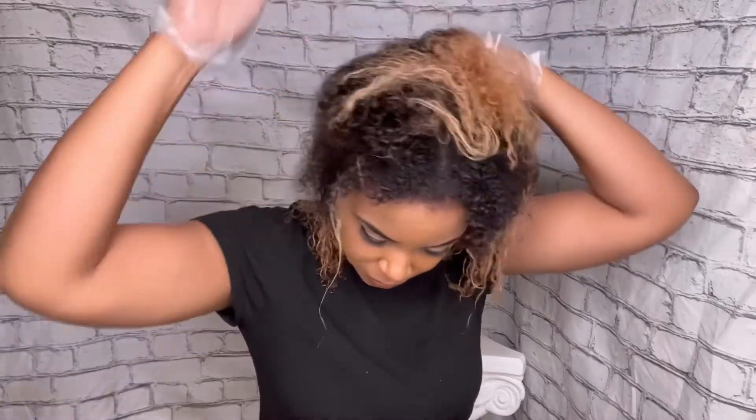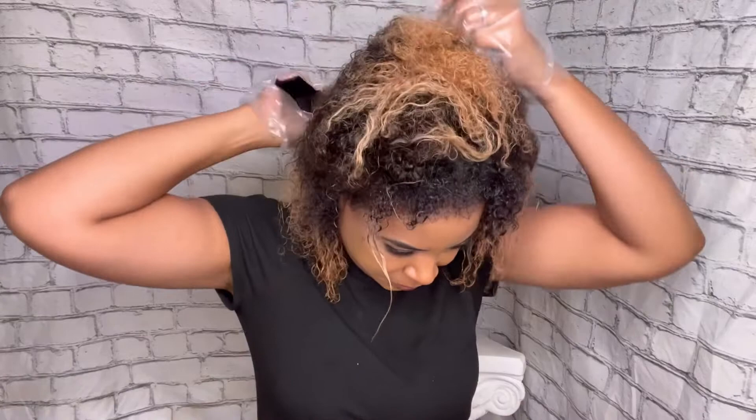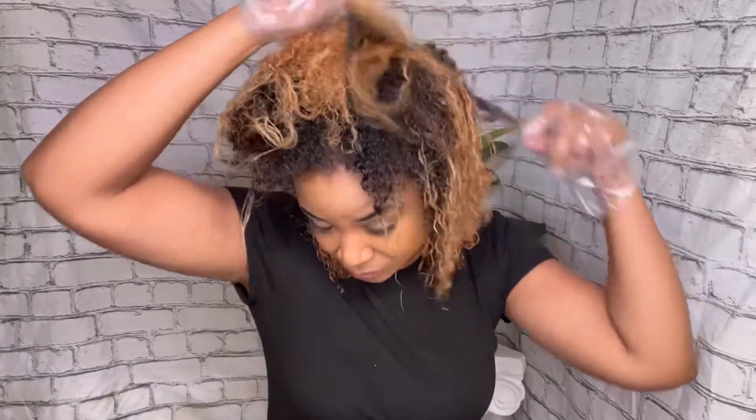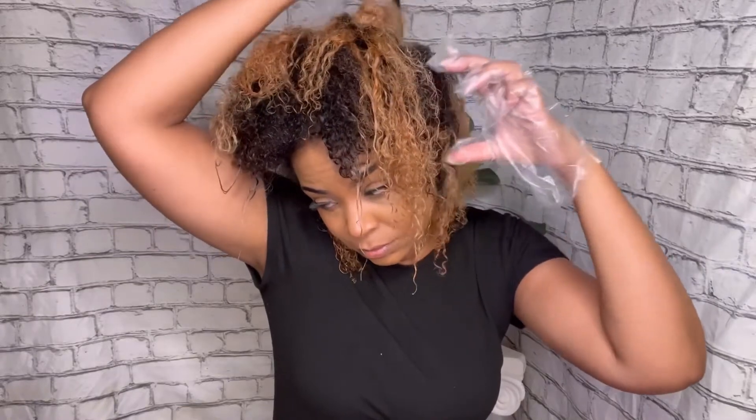Now I'm sectioning off the bottom half of my hair that I want colored. In my next video I'm going to do some braids, so I don't want to do too much tucking. I like black on the bottom, so I'm just going to color the bottom black and leave the top blonde.